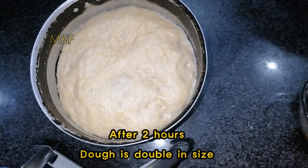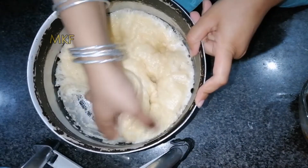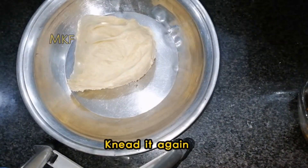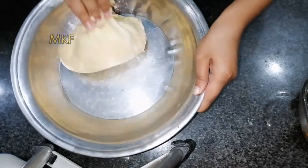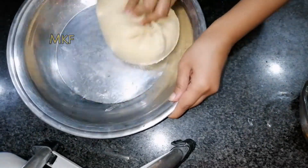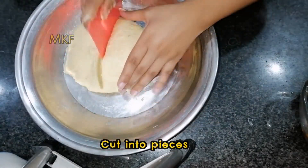After two hours, the dough is double in size. Knead it well. Cut into two pieces.